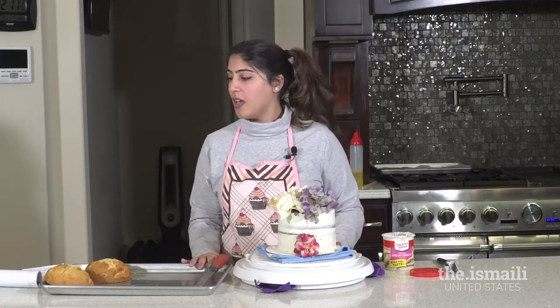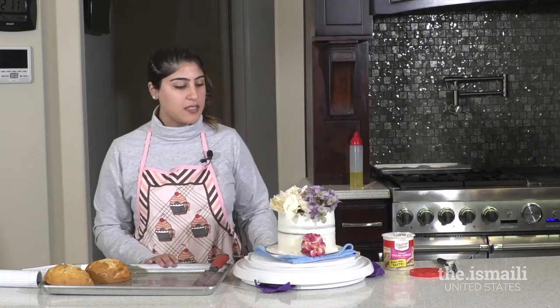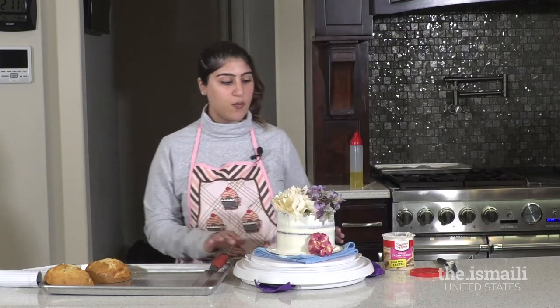As far as storing the cake, definitely store it in the fridge and let it cool down nicely before you cut it.